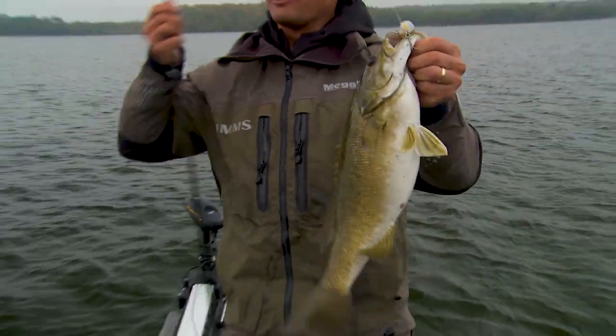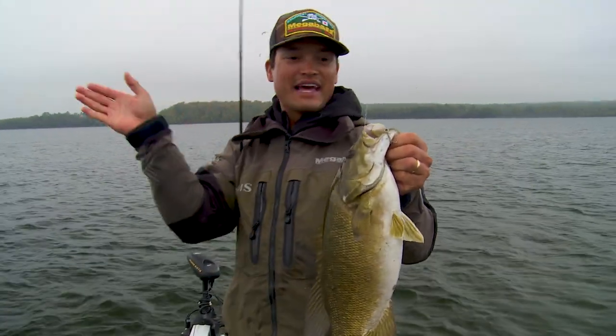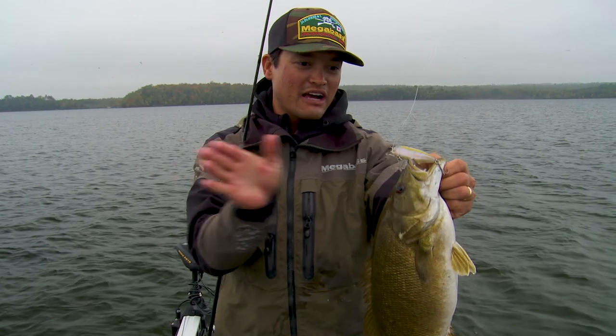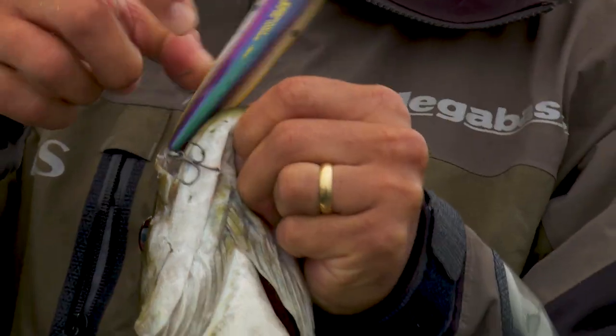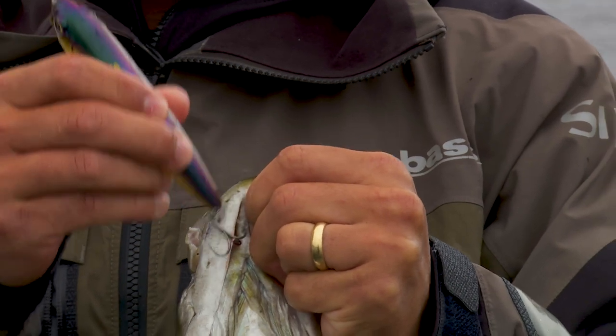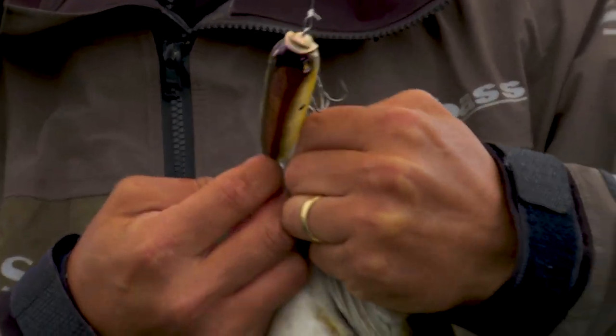That's a nice one! It floats real high so you're able to work it in that chop and it still walks the dog left and right. That fish loved it! That fish was not coming off. That's a nice one. Very cool.